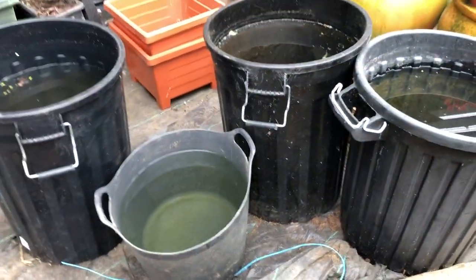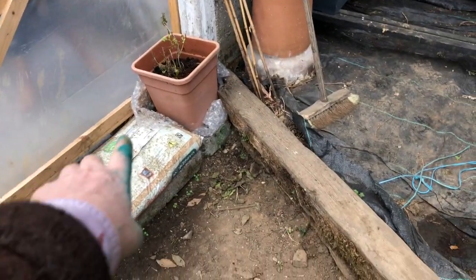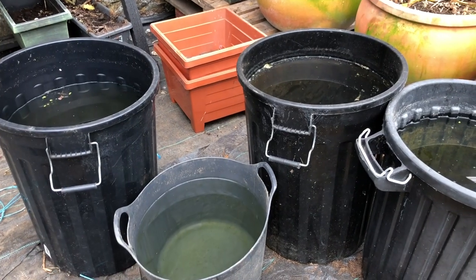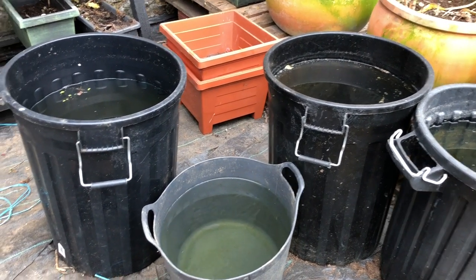These are part of my heating system. The sun comes in and heats these, and they're on this side nearest the door. So when there's a cold breeze coming through, they radiate the heat they've absorbed during the day — a great old-fashioned heating system.